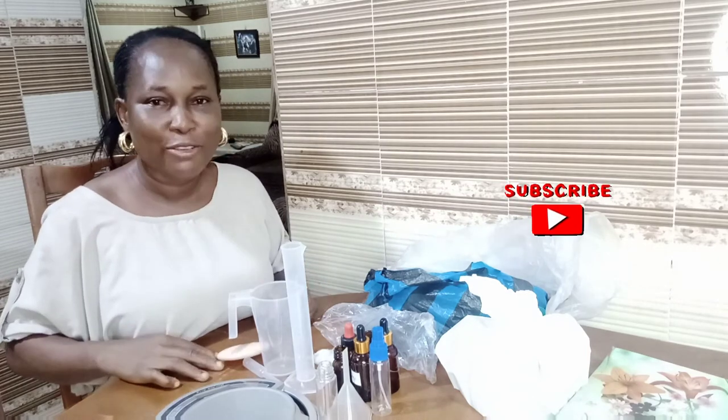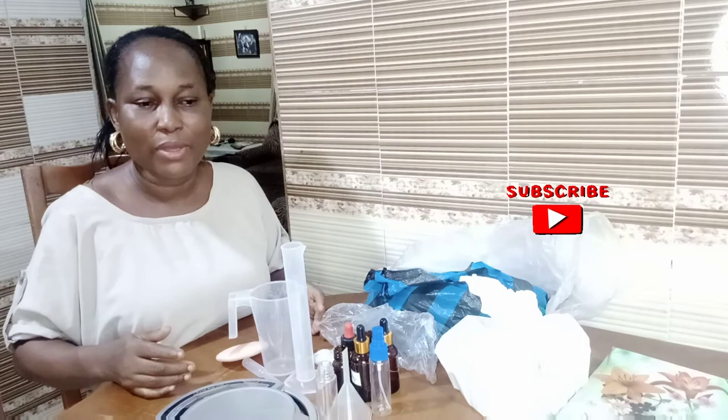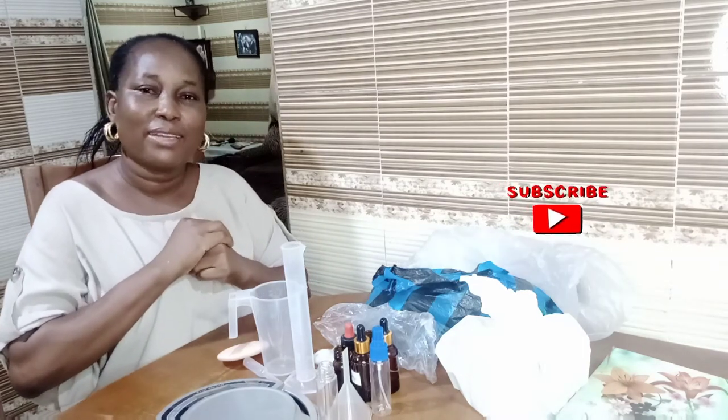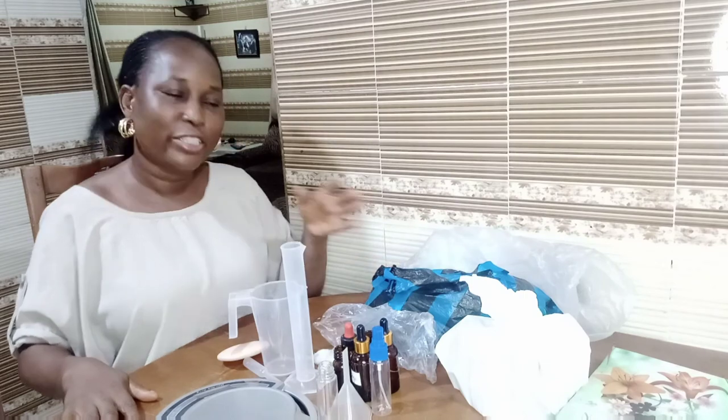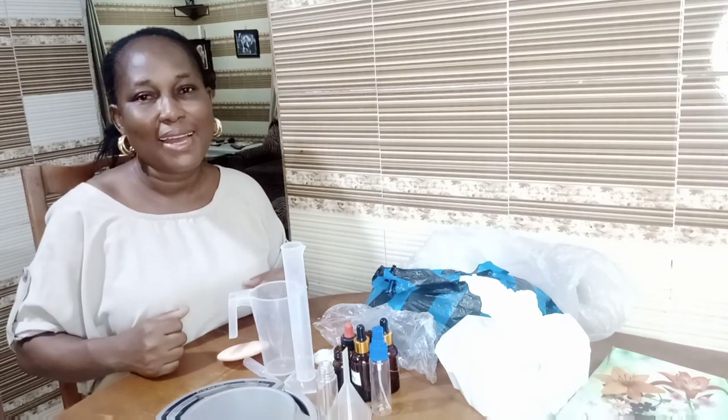Do you know of any other tools a beginner can use in making perfume? Let me know in the comment section. Thank you for watching — if you got value from this video, please give me a thumbs up, don't forget to subscribe, and share with your friends. I will see you in my next video. Bye!